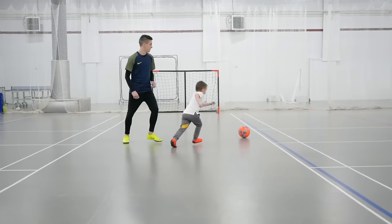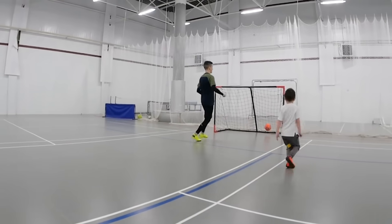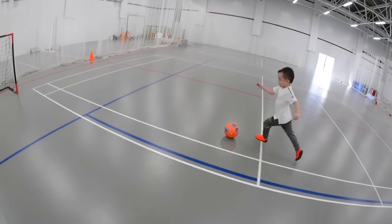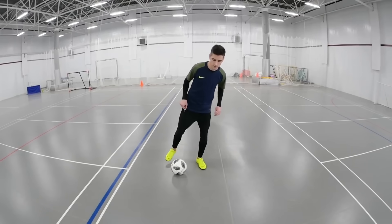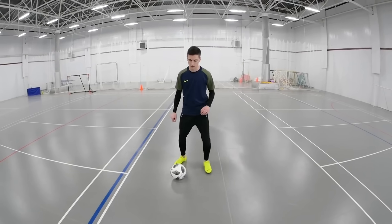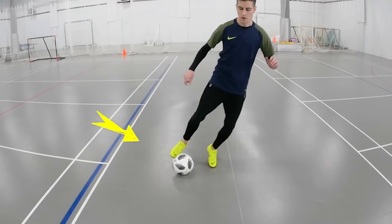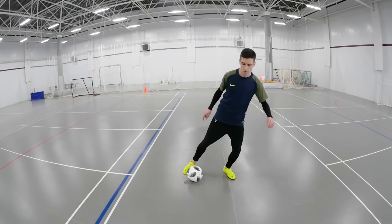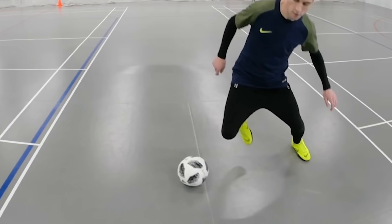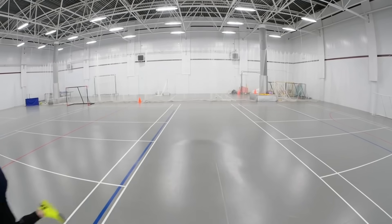The second trick is called fake in. You can see that it looks like a reverse elastico, but it's done not in one continuous move, but in two touches with a little pause in the middle. First step: do a hop aside. In the jump, dodge the ball with the inside of your foot. Then, after a little pause holding the working foot in the air, do a sudden dash in the opposite direction, kicking the ball with the outside of your foot. Done!